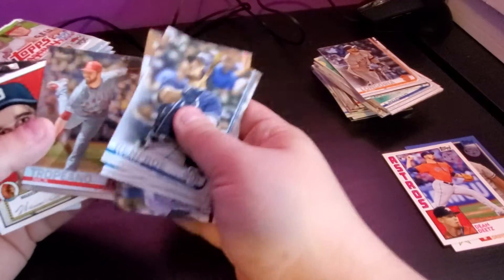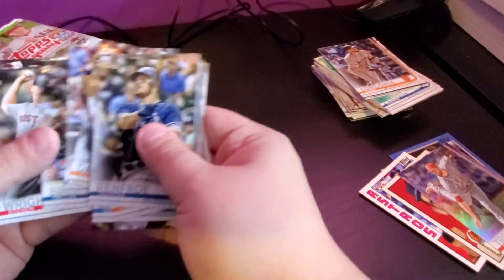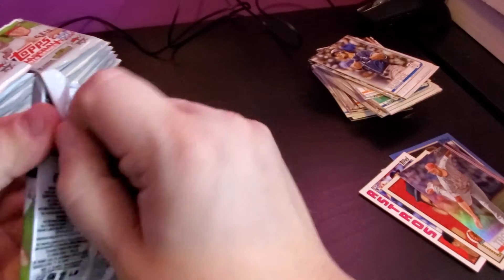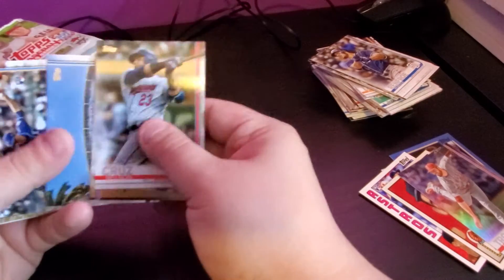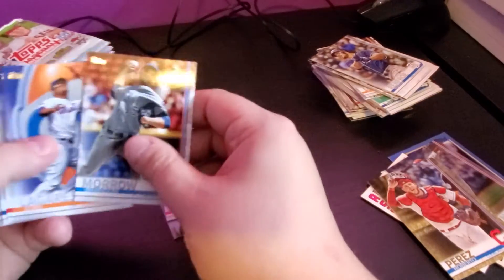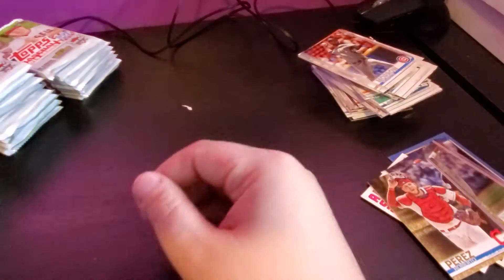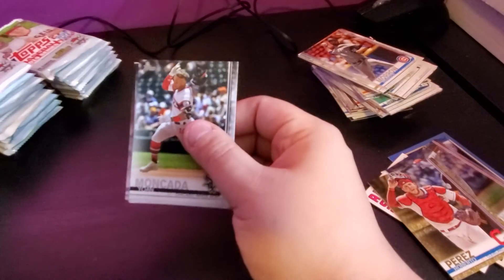There's a foil Nick Truppiano and a Warren Spahn iconic card. I always like to keep the iconic cards — I'm a pretty big fan of old school baseball. One of my favorite players growing up was Cal Ripken Jr., and I'm also a huge fan of Frank Thomas. Roberto Perez gold card, number 1997 out of 2019. We've got three boxes with 36 packs each, and we've opened probably around eight so far.